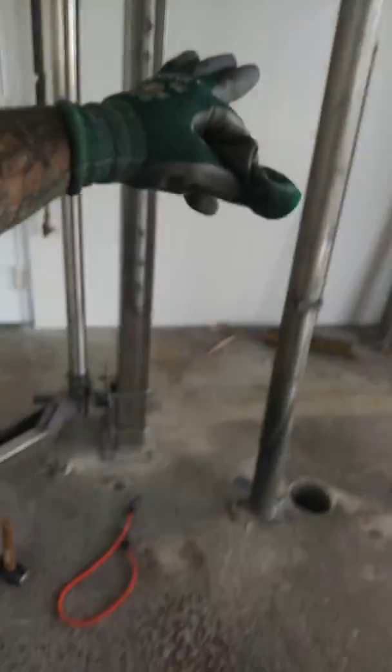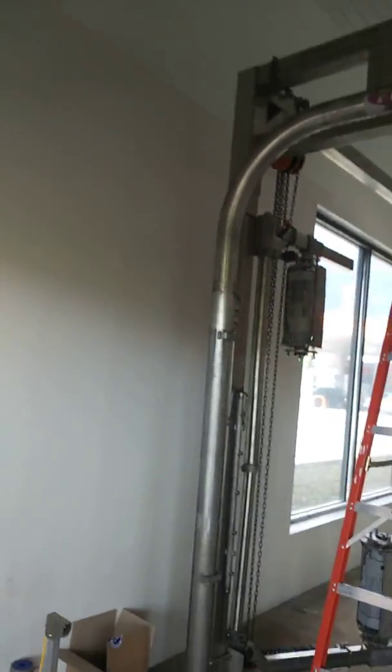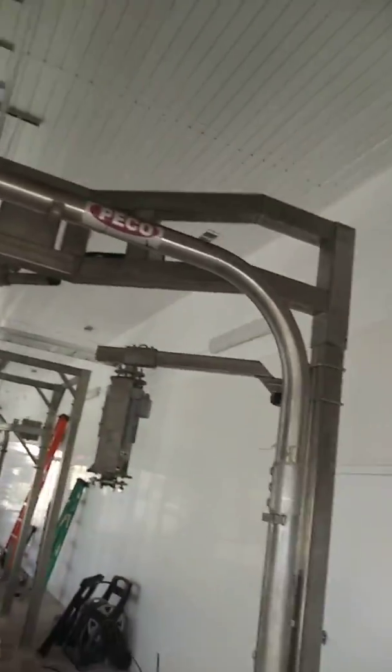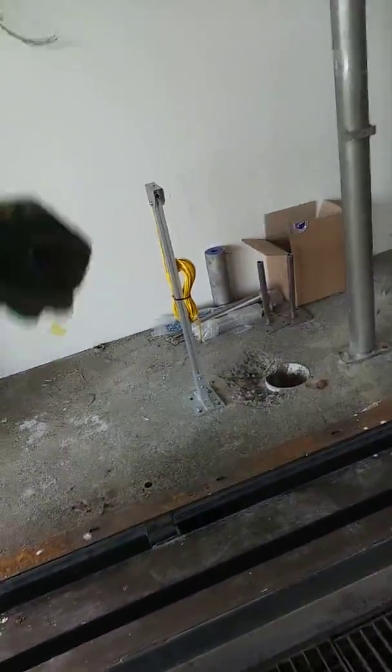We got the soap arch installed at the beginning of the tunnel. The progress this weekend has been non-stop — this is two days of installing equipment. At the end of the tunnel we have our photo eyes, which let the car wash system know that a car is coming in. Stay tuned and keep checking up on us and the progress of this car wash.